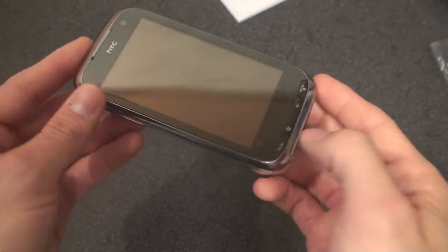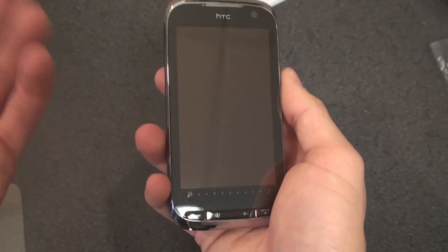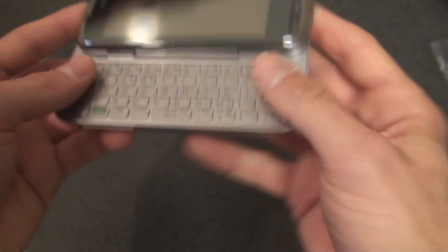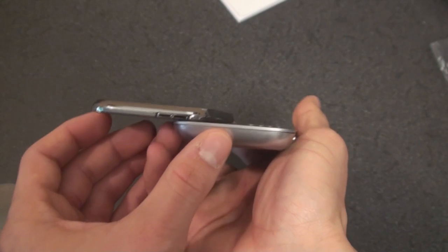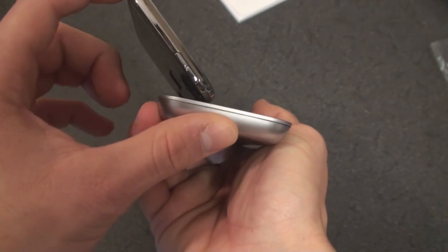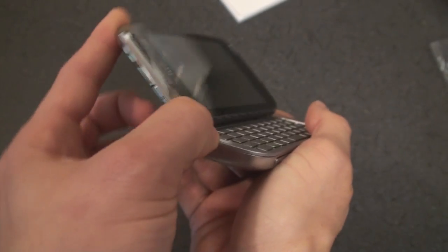Very slick device, extremely high quality feeling in hand — this is the cream of the crop in terms of build quality. What's kind of interesting is that the screen kind of sticks in this position, and you give it a little bit more force and then it starts to rock. Anyway, let's take a look at how this compares to other devices.